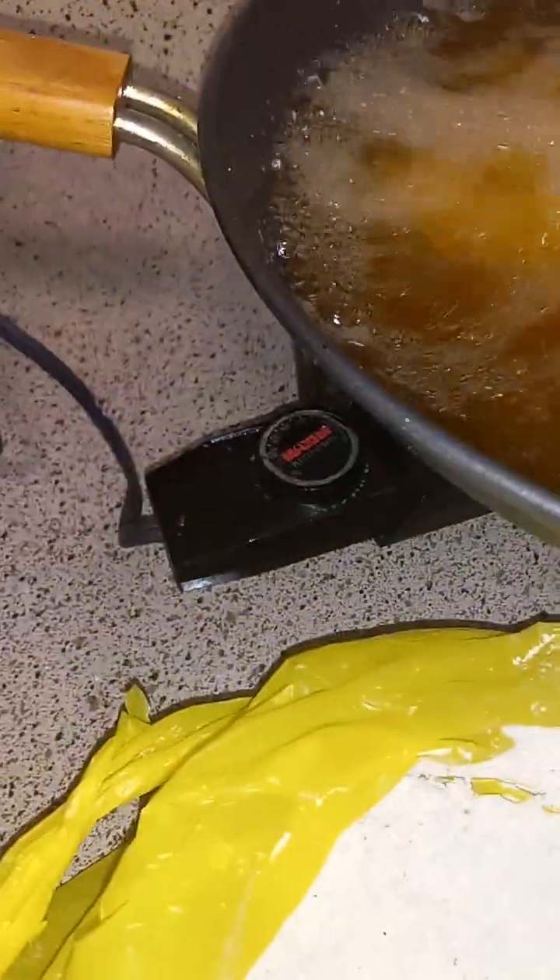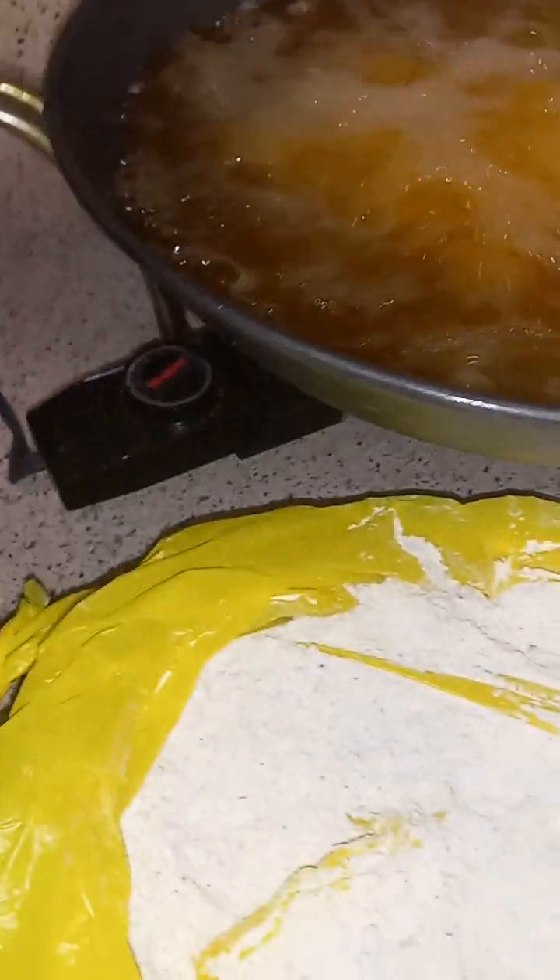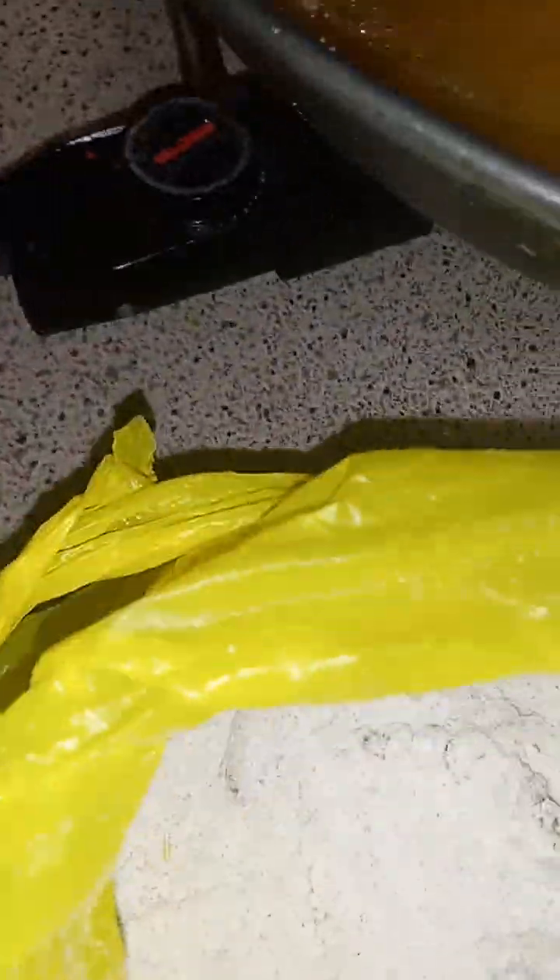Gotta get them all in now. One bag, so it shouldn't be that much. There's a couple more pieces I dropped in here. Pat, pat, pat. Yeah, y'all — this is how I do my catfish nuggets, baby. Catfish nuggets!